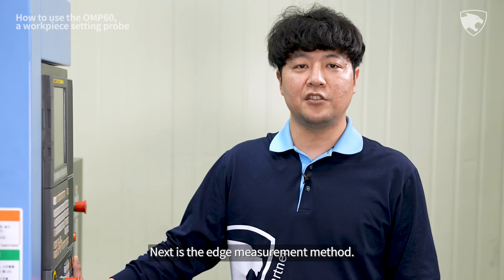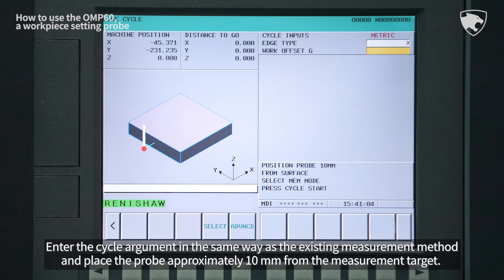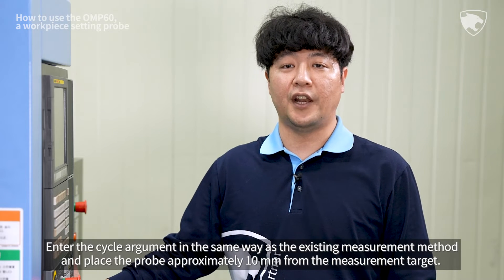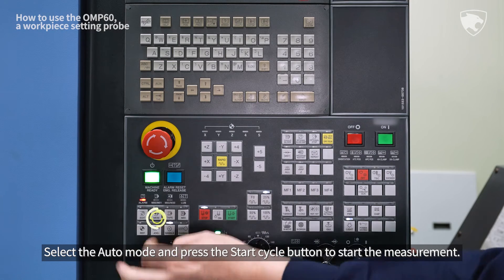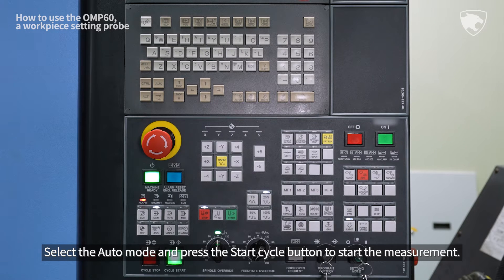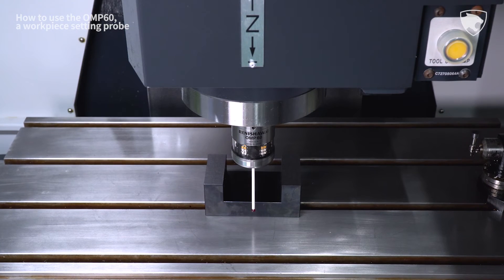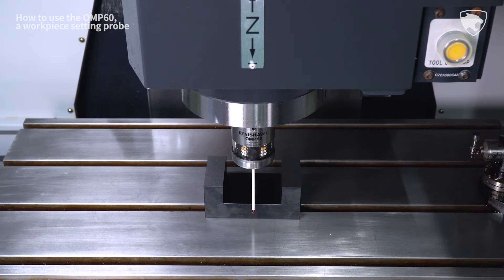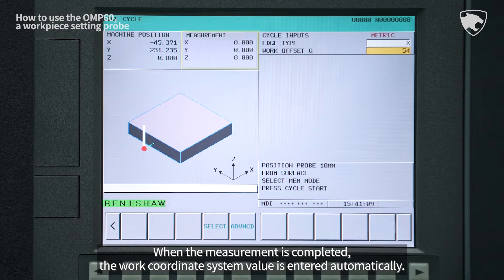Next is the edge measurement method. Enter the cycle argument in the same way as the existing measurement method and place the probe approximately 10 mm from the measurement target. Select the Auto mode and press the Start Cycle button to start the measurement. When the measurement is completed, the work coordinate system value is entered automatically.